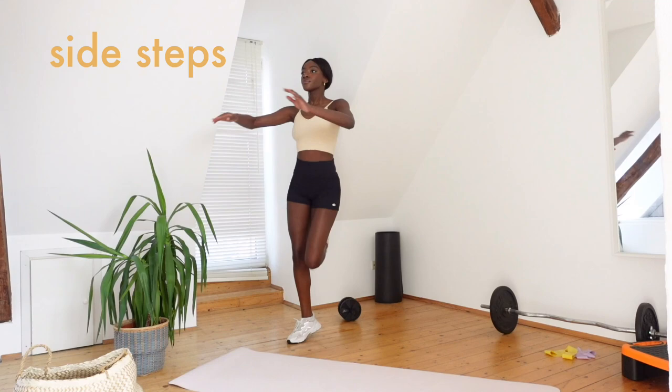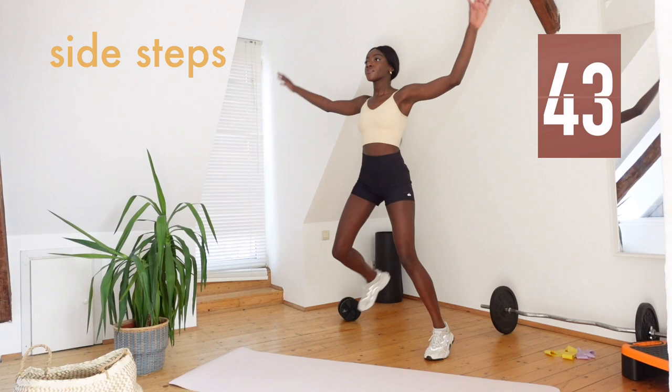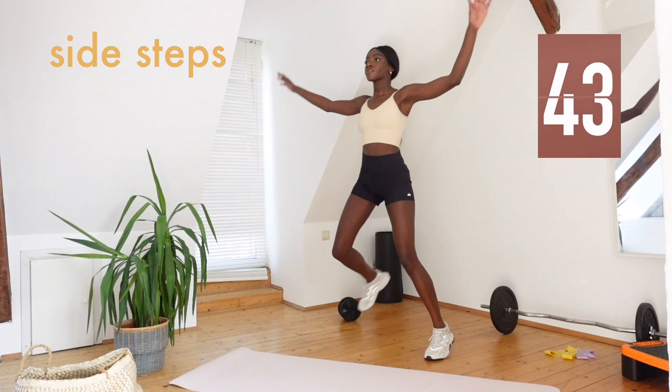We are going to start with some side steps and bring our arms up, out and down. Make sure you're really kicking your legs back right up to your bum.